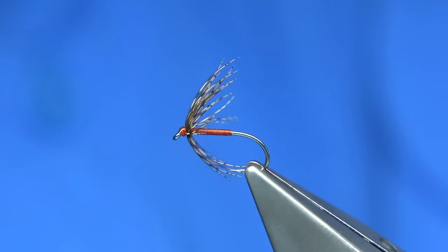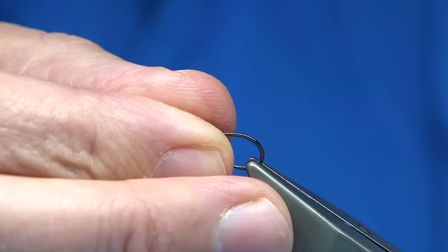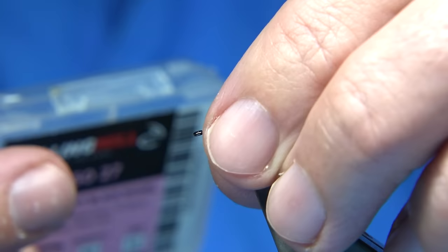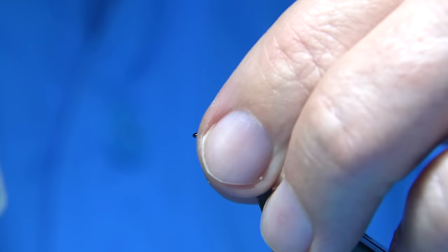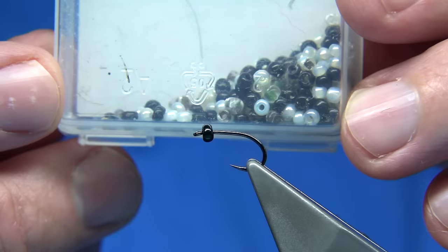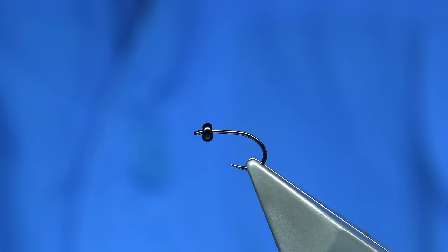Now I'm going to tie using the waste piece for this caddis pupa. So what I've got here is quite a heavy hook — this is what we call the grab gap, it's heavy black nickel. You could put a weighted bead on this — tungsten or a metal bead — could be gold, black, whatever, different colours. This is a glass bead, basically the glass beads you could buy for making small necklaces, bought them a long time ago. They're very good for heads on a caddis pupa — a bit of fun.